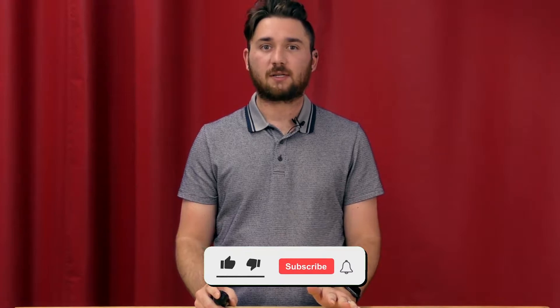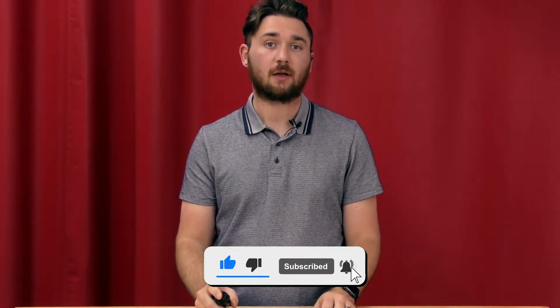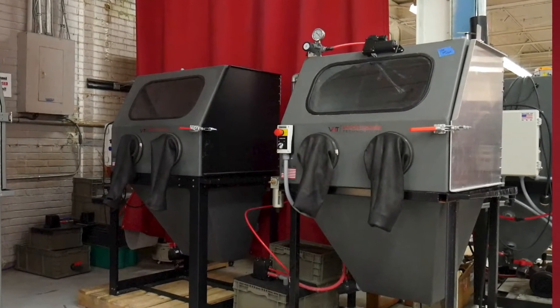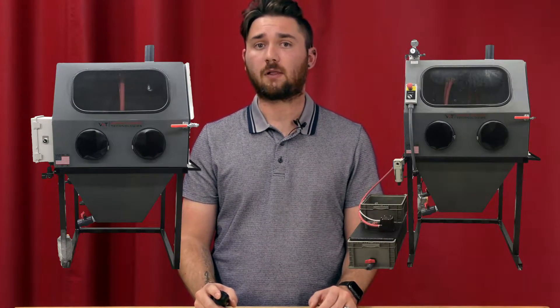Hey guys, this is Hunter at Vapor Holding Technologies, and today we are going to be discussing the Vapor Holding Technologies VH800. First and foremost, you may see two different VH800s available. We do have two different models of this machine, which include the VH800 base and the VH800 fully loaded.